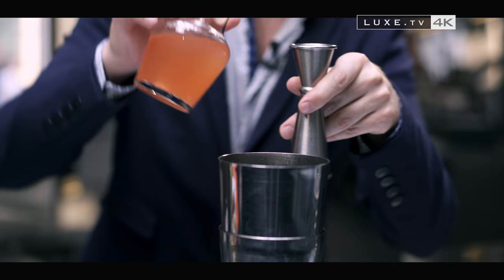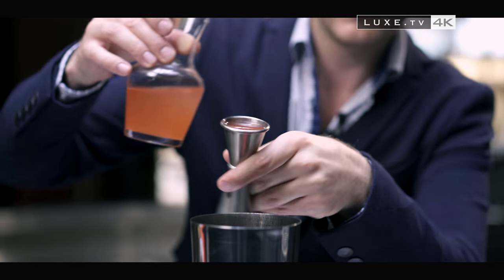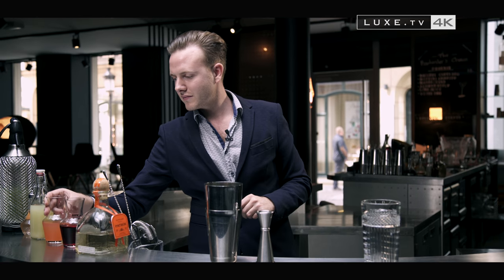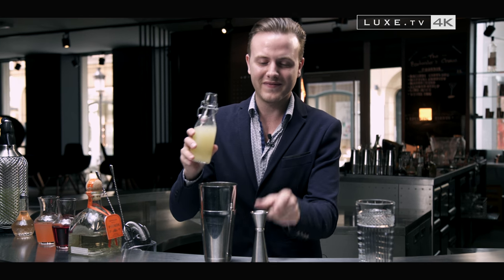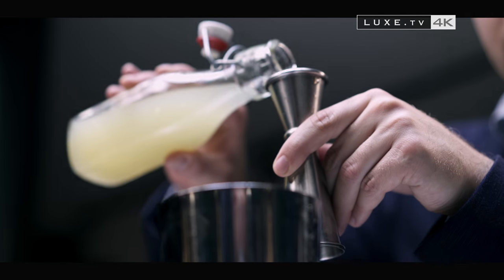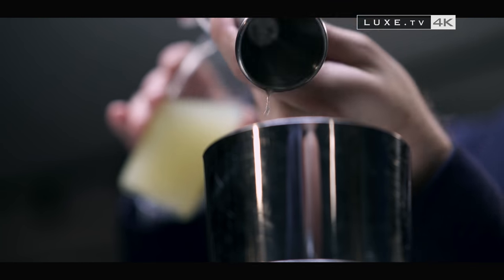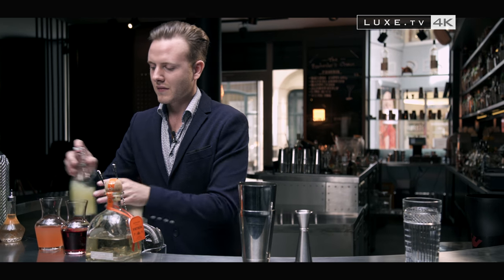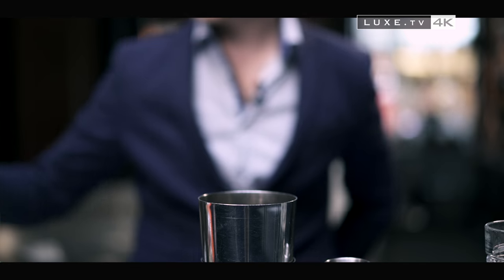Then 3cl of grapefruit sorbet, which actually looks like a melted grapefruit sorbet. Freshly squeezed lime juice, 1.5cl. After that, I add two dashes of grapefruit bitters.